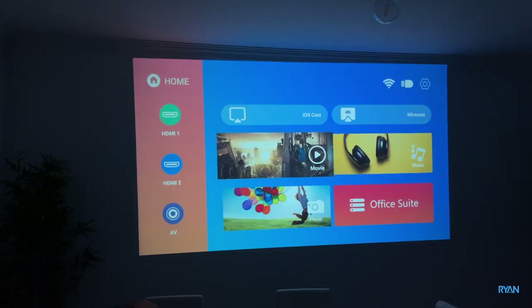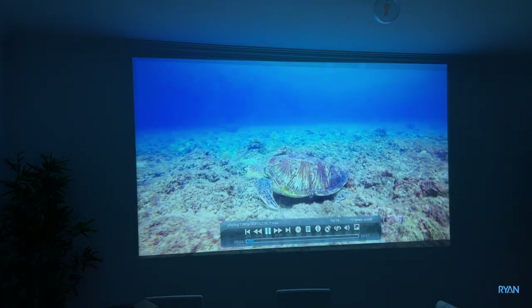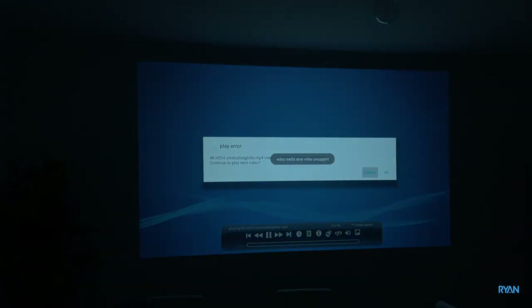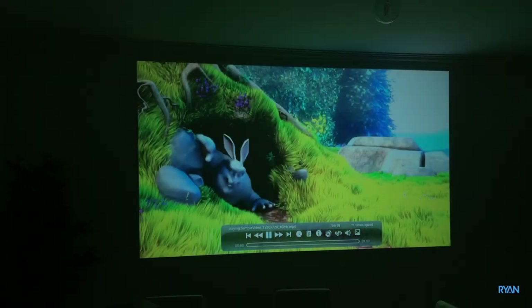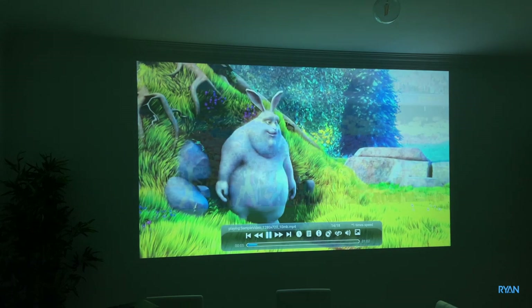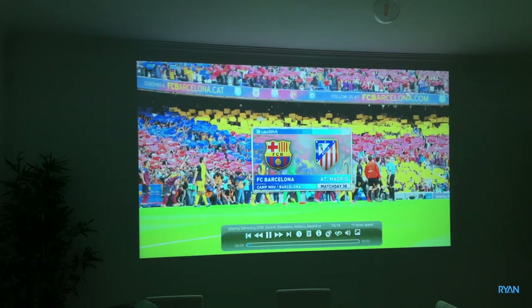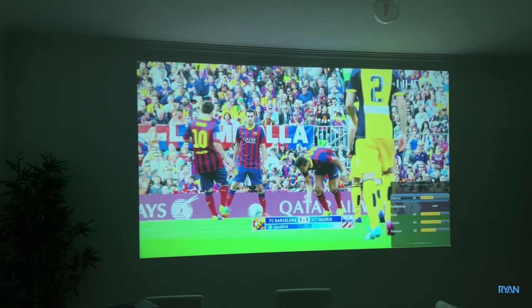Next, let's try to play some files from a USB stick. Going to Movies, a 1080p file — playing fine. Next, a 4K H.264 file — not supported, you can hear the sound but no image. A 720p file plays without any issues. A heavy .MKV file is also playing all right.